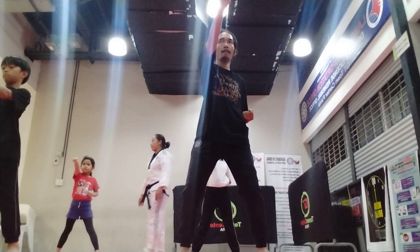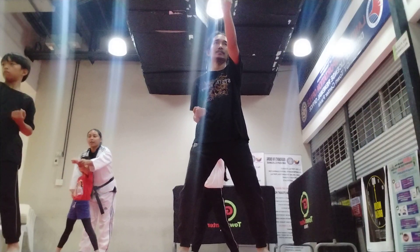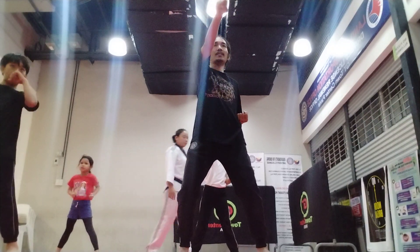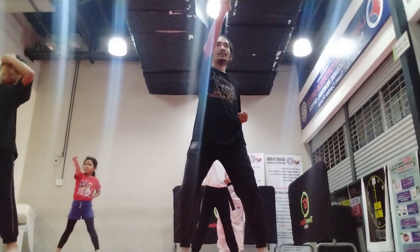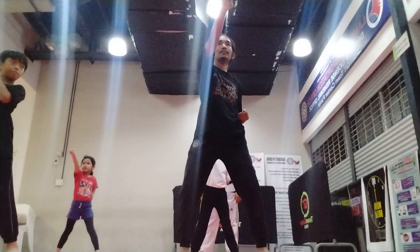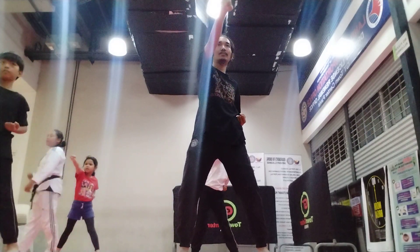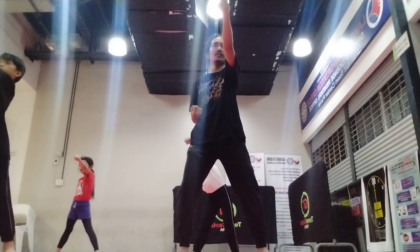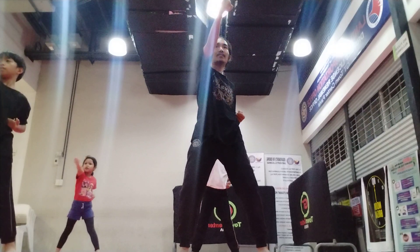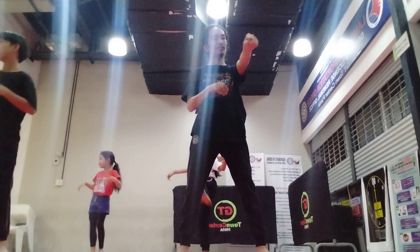Single high punch. Everyone, come on. Jump. One. Change hand, Carl. Two. Jump. Jump. Three. Stop. Four. Tap. Five. Stop. Six. Stop. Seven. Stop. Eight. Stop. Nine. Stop. Ten. Stop. Very good. Shake your hands. Shake your legs.